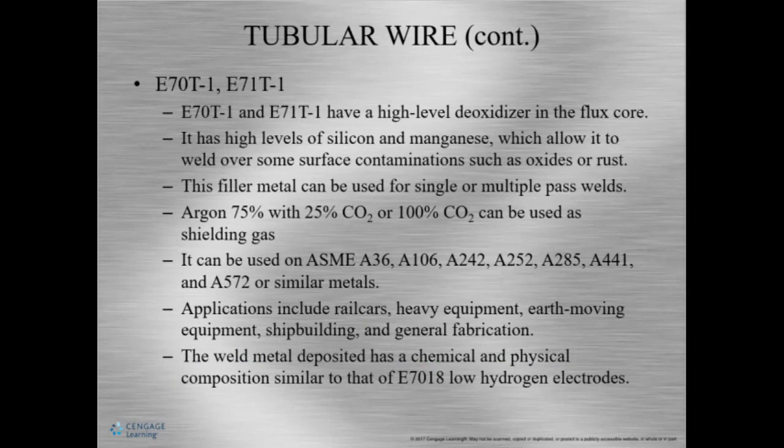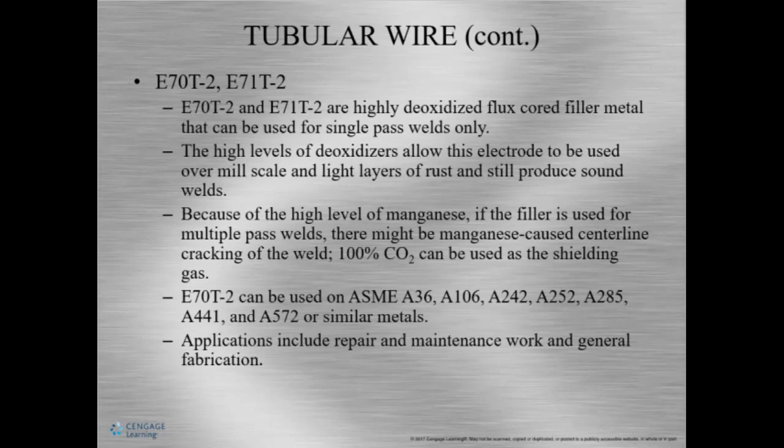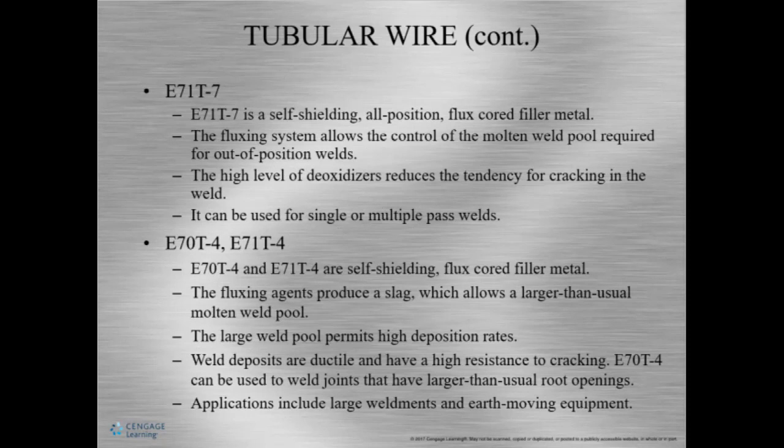E70T-1 has a high-level deoxidizer in it. This rod can be used for single or multi-passes and it can go over some surface contaminants. This wire is most close to E70-18. E70T-2 is for single pass welds only because of the high level of deoxidizers, which help you weld over mill scale and some rust and still have a decent weld. You can also use this with 100% CO2. E71T-7 is a self-shielding, all-position flux core material. E70T-4 and E71T-4 are also self-shielded flux core materials — one is made for flat and horizontal only, the other for all positions.